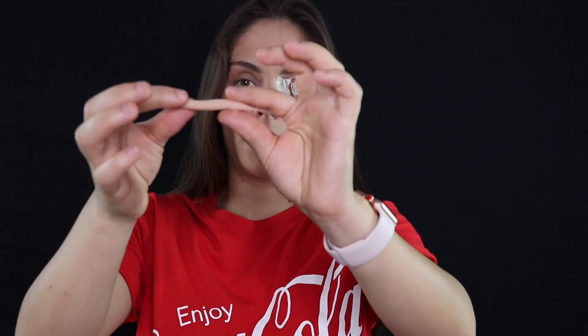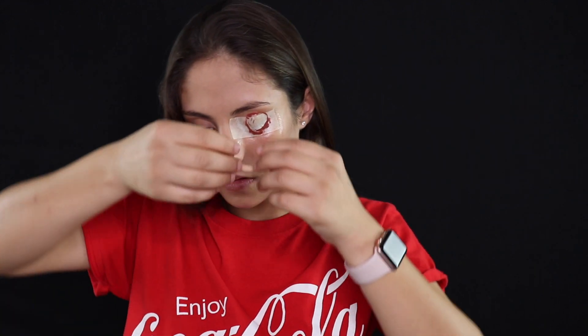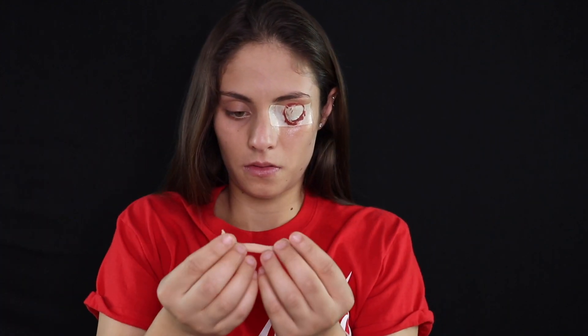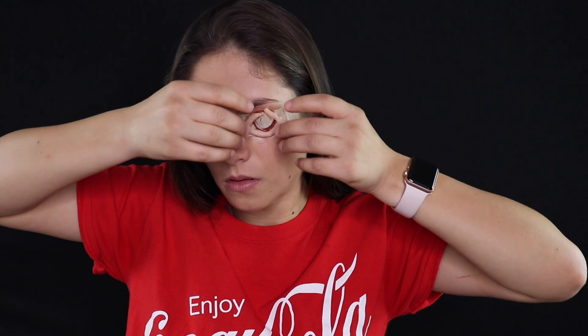So now I'm going to take my Ben Nye nose and scar wax — I'm going to take about this much — and I'm going to shape it into a strip like this, and kind of just outline the circle I just drew. Make sure you have enough wax to go around your outline; if not, just stretch it out or add a little bit more wax. Now that I'm happy with my outline, I'm going to start pressing lightly onto the wax so it sticks onto the latex.